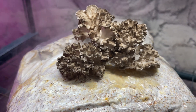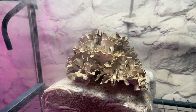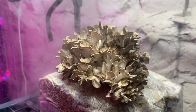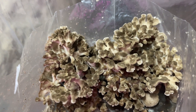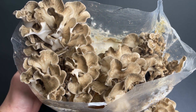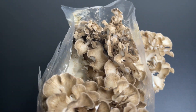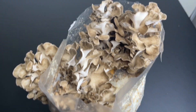They will fruit well in 65 to 70 degrees Fahrenheit and around 85 percent humidity. After putting these blocks inside of the fruiting chamber, the growth was prolific and harvest was within two weeks. I've tried to grow several different strains of Hen of the Woods, but this wild clone from Michigan is the only one that I could get to fruit.